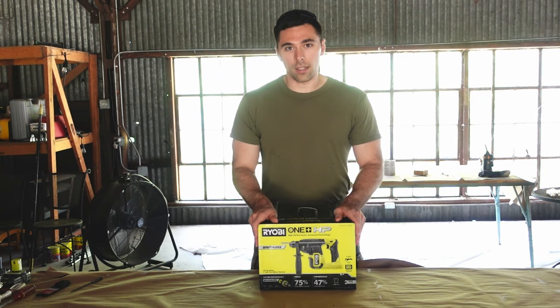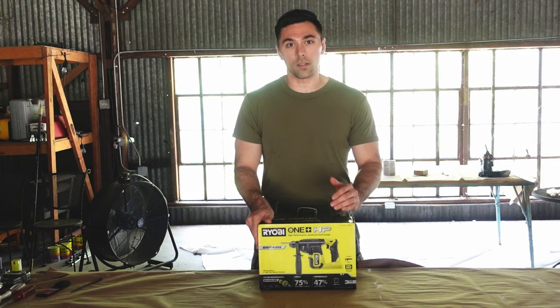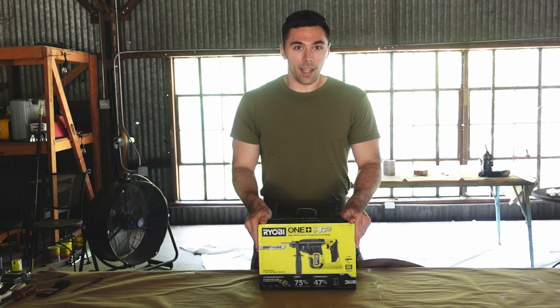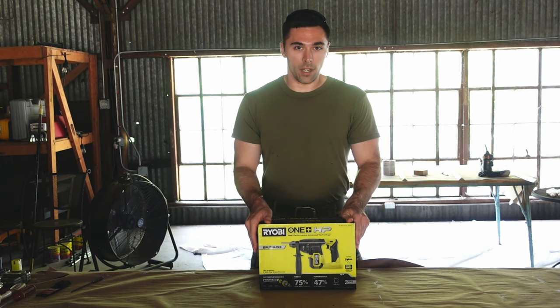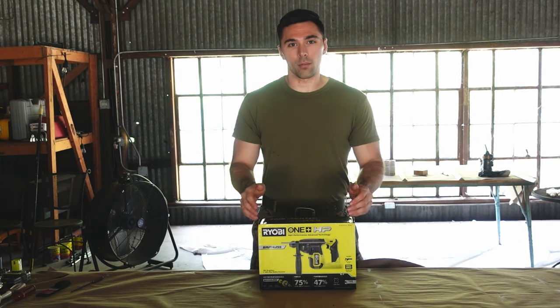Hey guys, so I was working on a project and I had to drill into concrete. I do have a hammer drill but it just wasn't cutting it, so I went off to Home Depot and I ended up buying the last Ryobi rotary hammer drill that they had in stock.